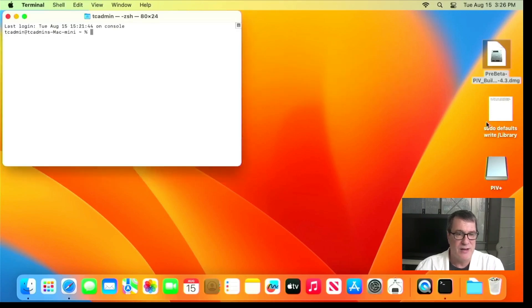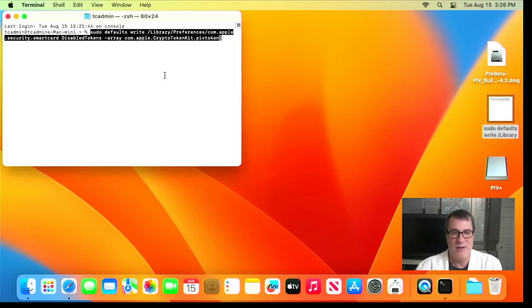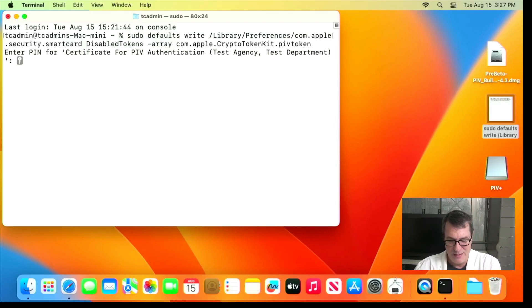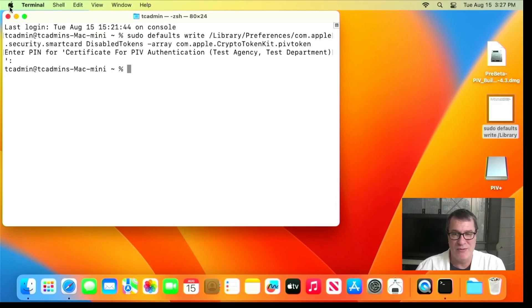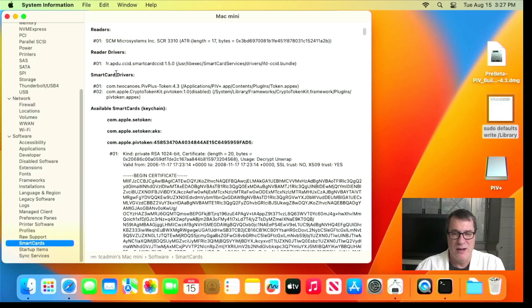If I open up Terminal, there's a command in the smart card services. If you do 'man smartcard services' it'll show you this command to disable the built-in PIV token. It's a pseudo 'defaults write' preference to disable tokens — you tell it to disable com.apple.cryptotokenkit.pivtoken. I'll run that and it prompts me for my PIN, which is neat — I'm actually using smart card authentication to disable it. If I go back into System Information, the com.apple.cryptotokenkit.pivtoken is now disabled and the com.2kanoo PIV Plus one is enabled.